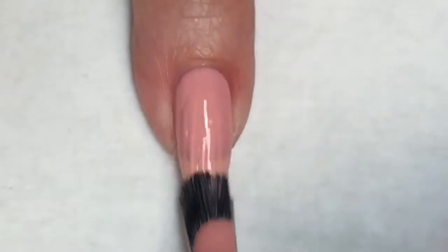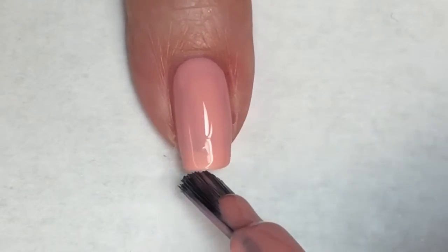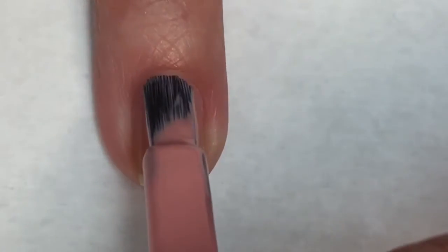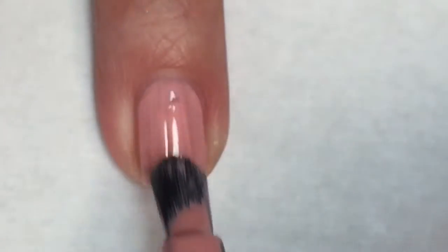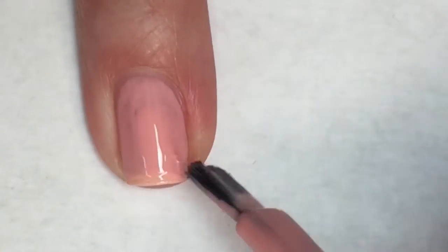Going in for the first coat of Sugar Poppy, you can see this is a beautiful polish. It is almost a one coater and with this wide brush, I know a lot of people don't really care for this too much, but for me and my nails, this is perfection.